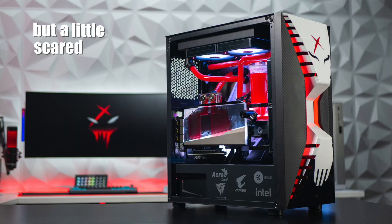Do you want to build a water-cooled PC but are a little scared or confused on what to do? I was the same way when I first started.